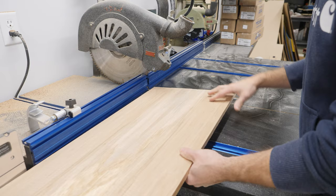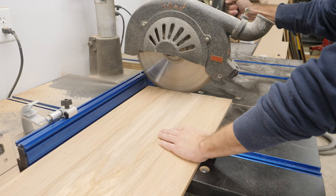Since this billet was significantly longer than I needed for the actual top of the instrument, I go ahead and trim it up to rough length at the radial arm saw.